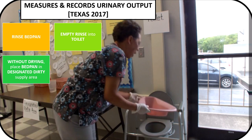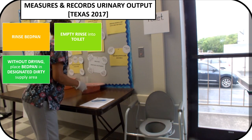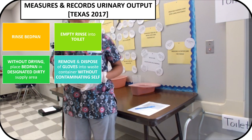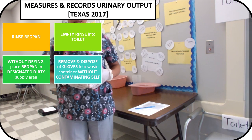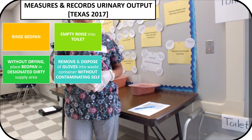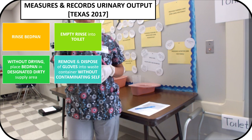Without drying the bedpan, you will place it in the designated dirty area. Once you have rinsed your equipment and placed both the measuring container and the bedpan into the designated area, you must remove and dispose of your gloves without contaminating yourself before you record your measurement.